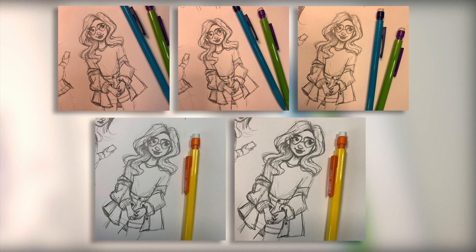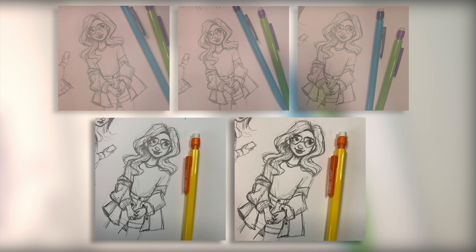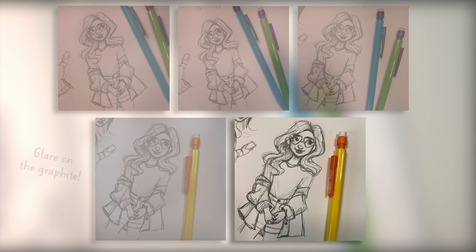Here are some of the images I came up with. The top three are poorly lit — the light is too orange and it doesn't really capture the sketch very well. The two at the bottom are better as far as tone goes, but the one on the left has that glare, so that one's not going to work very well. I think we're going to go with the one on the right — it has a nice contrast and the color is nice, but we still will have to make a few adjustments.